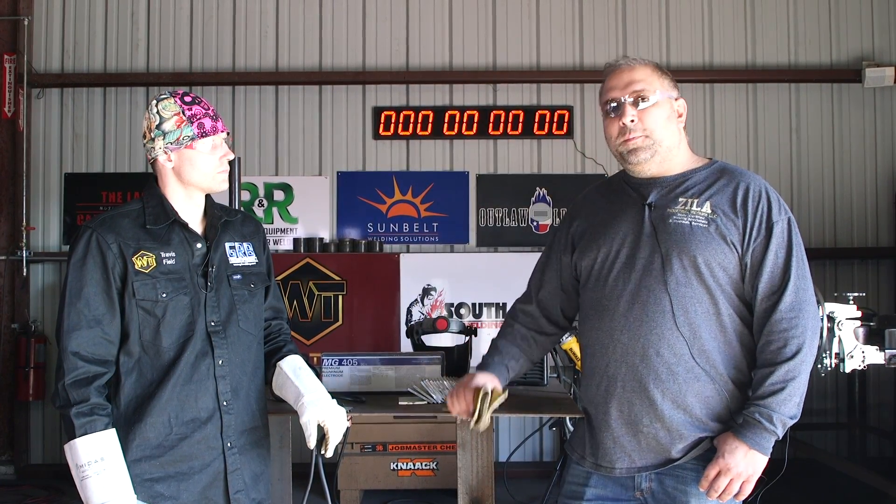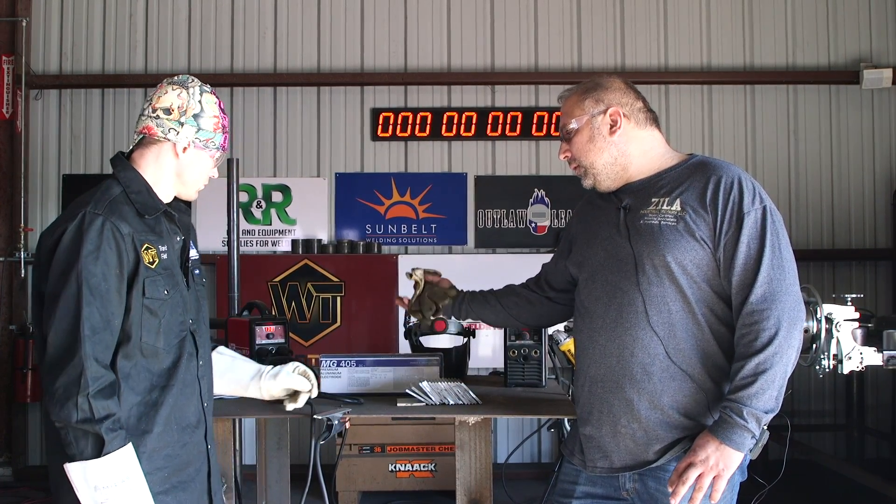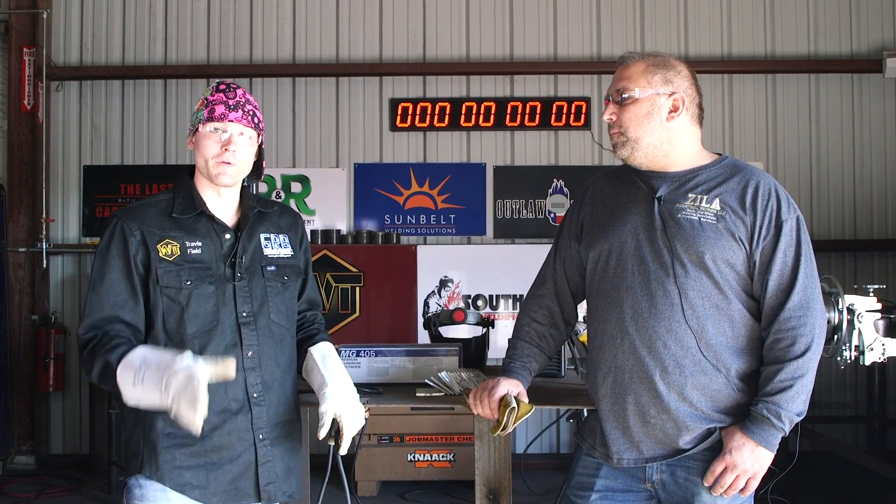So we're going to experiment a little bit with aluminum stick, aluminum pulse stick, and we'll figure out why this works. That's going to be a very interesting video. Peter, take it away.